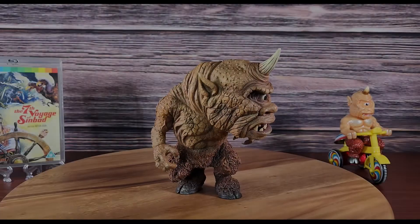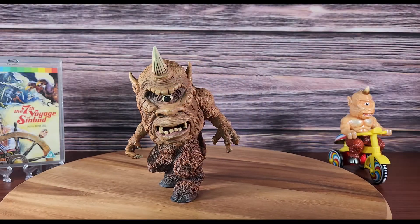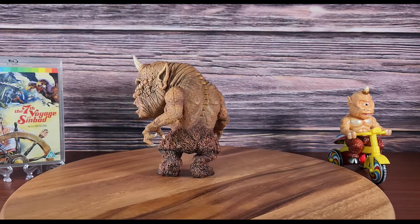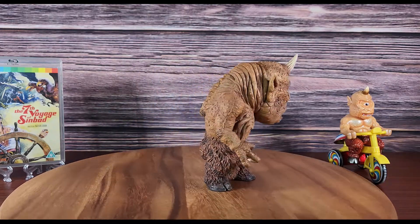The figure's seams are well hidden across its entire body and it stands well enough on its own. You won't have to worry about a shelf dive unless you place the figure in less than ideal conditions. Everything about this figure screams quality. I'm happy to have picked one up before having to deal with aftermarket prices.